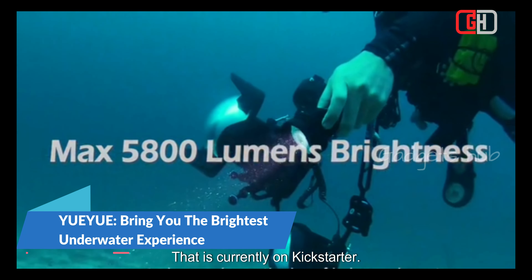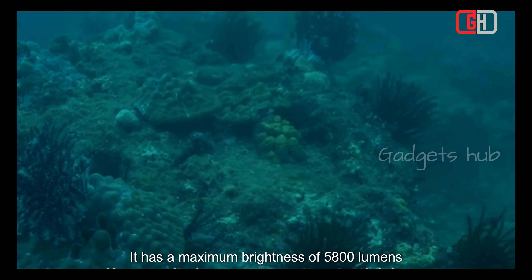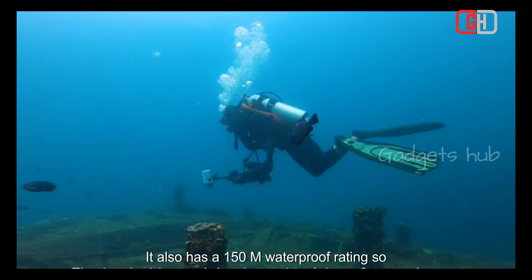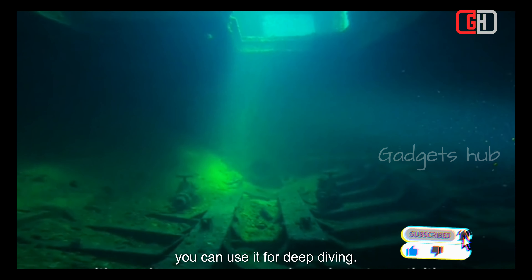UAU is a diving flashlight that is currently on Kickstarter. It has a maximum brightness of 58,000 lumens, making it one of the brightest underwater flashlights on the market. It also has a 150-meter waterproof rating, so you can use it for deep diving.